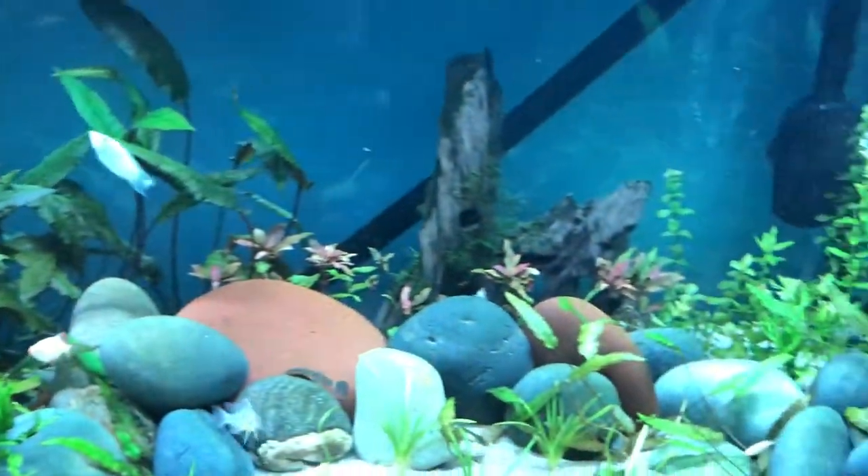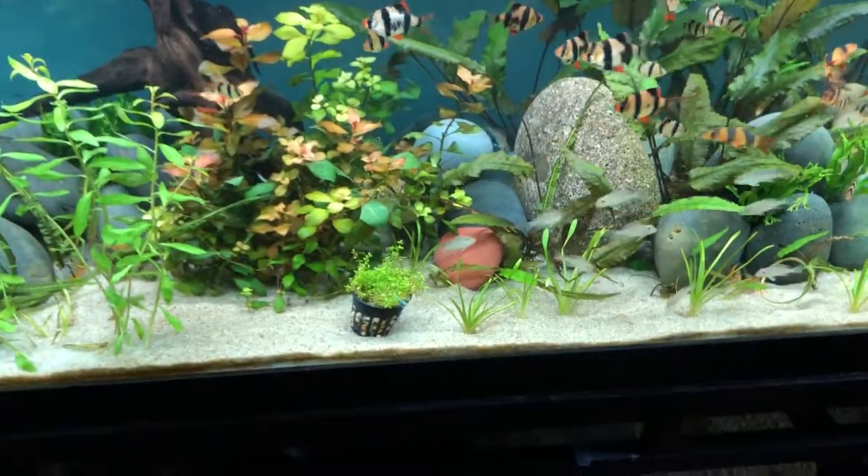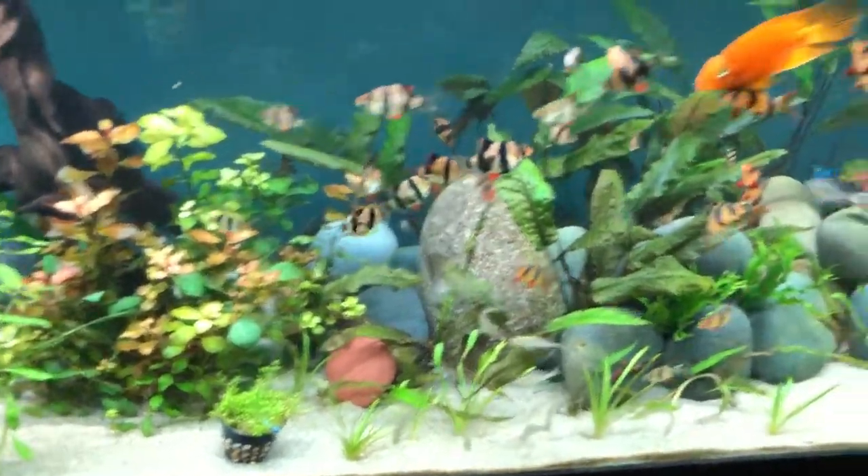I will be doing updates on when the tank is fully re-aquascaped and done. Thanks for watching, I'll see you guys in the next one. Peace.